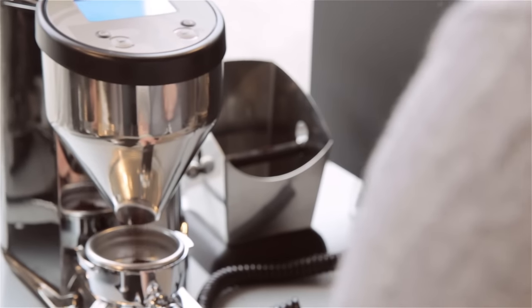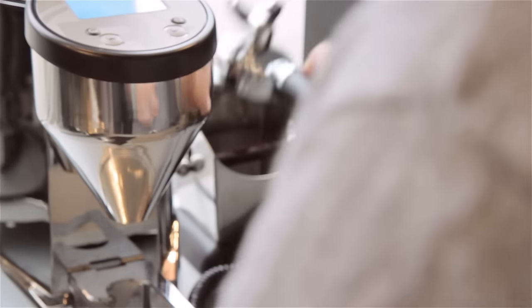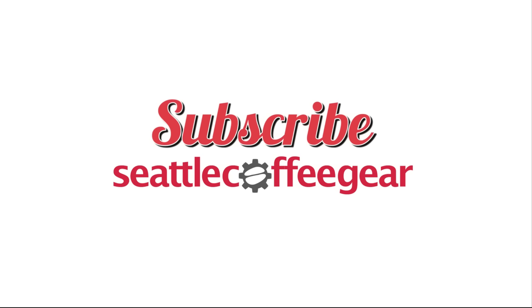Four: anytime you adjust your grind setting, purge your grinder a little. Most likely you have a bit of coffee from the last grind setting sitting in your grinder chute, and you'll want to make sure to get rid of that so your grind is consistent. This will all take some trial and error at first, but by gaining control over all the factors that we've talked about, you can know exactly what you're manipulating and how it is affecting your shot. In the end, we're looking for the best tasting shot possible. So brew on, and thanks for watching. See you again next week.